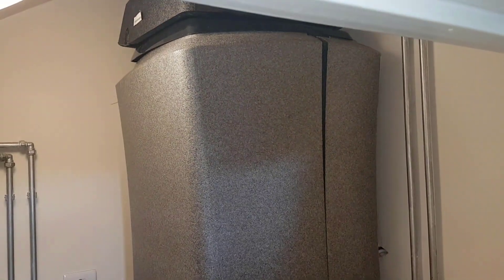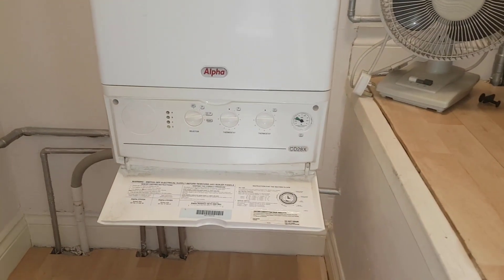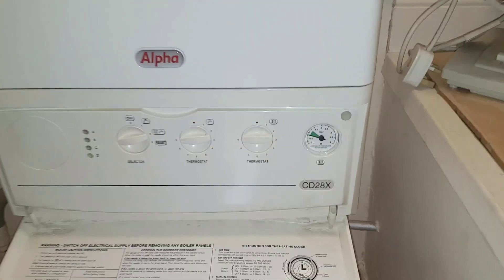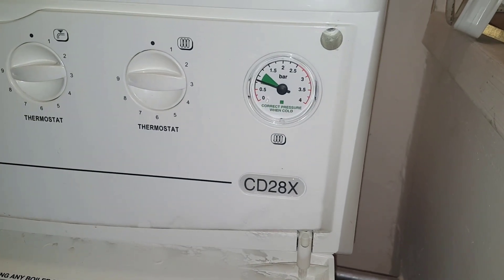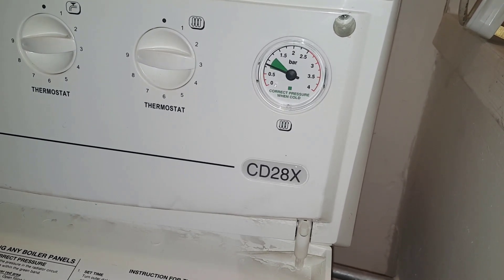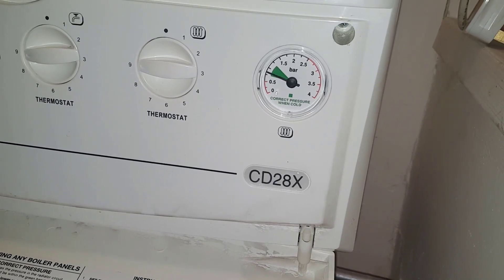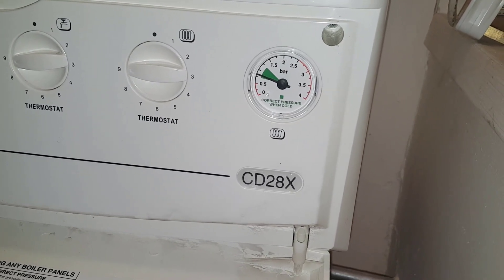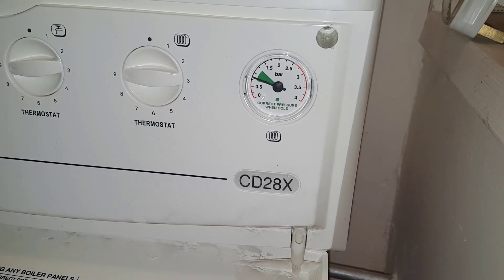The main problem we're here for is the customer saying that on the pressure gauge it's rising up when the boiler is turned on. What do you think that is? That's right — we'll be looking at the expansion vessel. We're going to re-pressurise it, pump it up, and then give it a try to see if that's solved the problem.